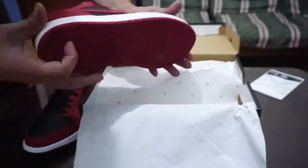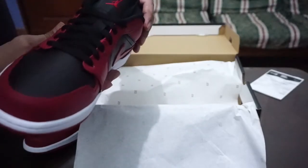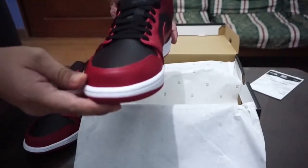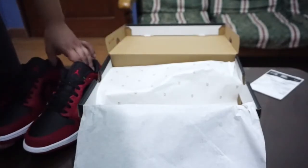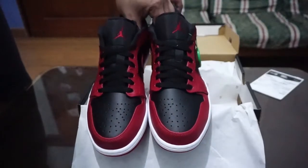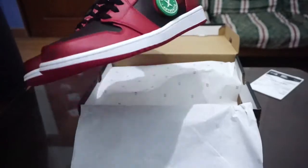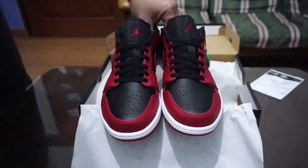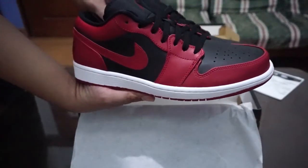All in all, it's around seven thousand pesos here in the Philippines. This is one of the hype releases — the Jordan 1 Low Reverse Bred. You also get the StockX verified tag, which is a thing of beauty. It looks really good.